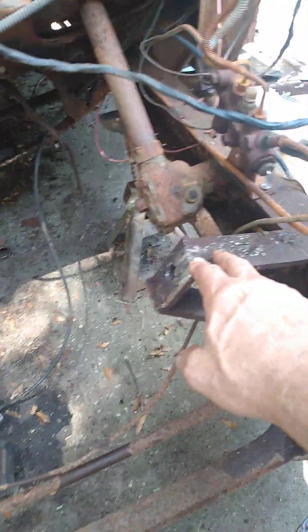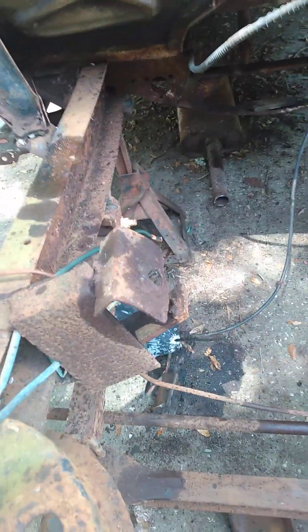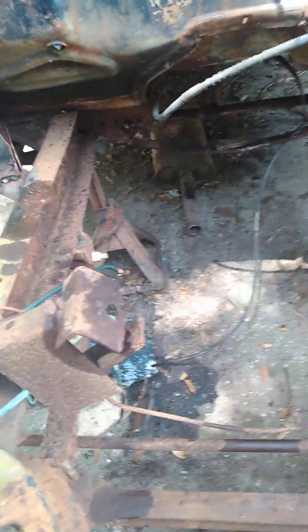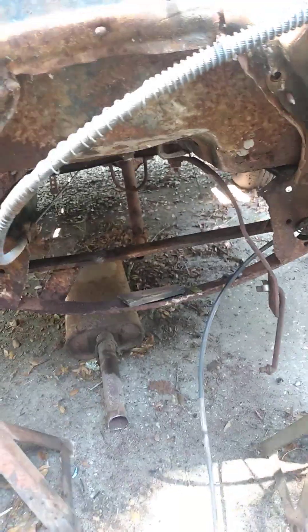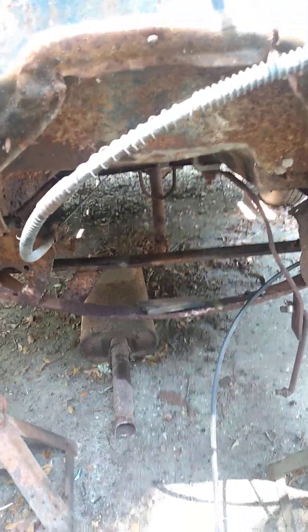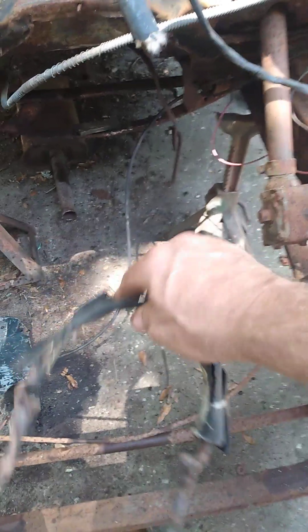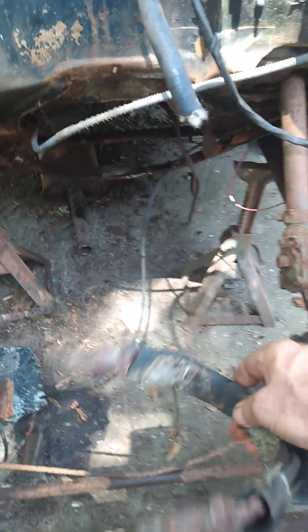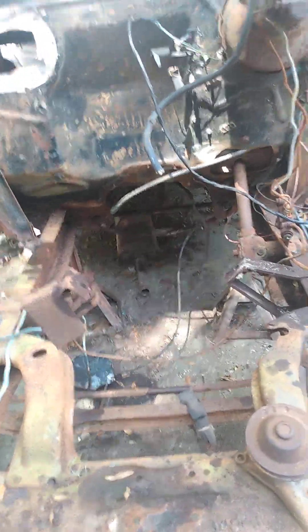It wasn't Bruce Customs or Chip Foose or whatever you call that show, but you know what — it worked. There was no breakage and the frame wasn't compromised. They did cut the cross member out where the original transmission went and put a big piece of straight iron across — quarter inch thick, it looks like. They braced it and had a strap set up right here that went around the C4 transmission, and they built a little cushion to keep it cushioned. They weren't pumping 300 or 800 horsepower — it was a cruiser.